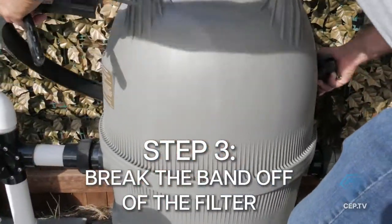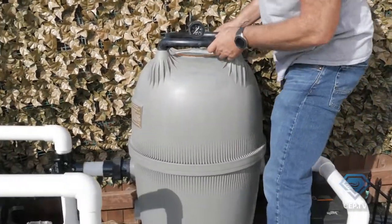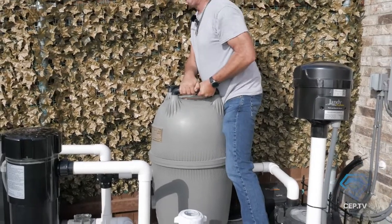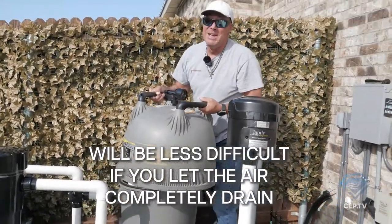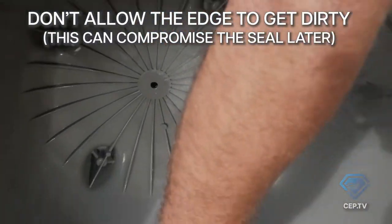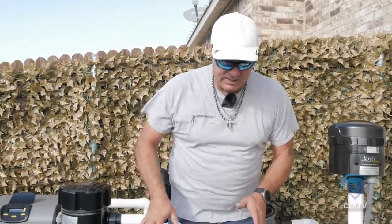Take your socket wrench, put it to the side, break this band open, and just unscrew it right off. Once that's off, break the band completely off and set it to the side. You can let it drain all the way down, or you can get a little wet and rock this right off of here. Try not to get the lid in the dirt — even tiny stones can keep it from getting a good seal when you go to put it back together. These four-barrel filters are notorious for being hard to seal.